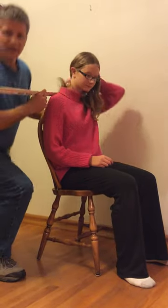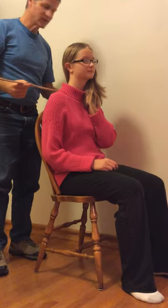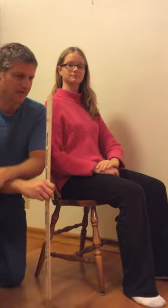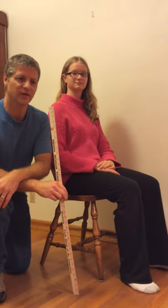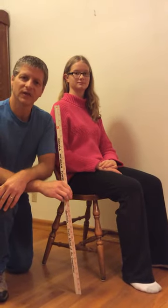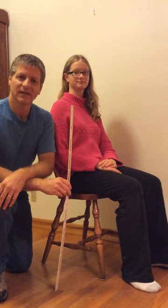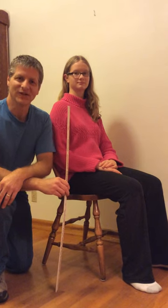The eighth measurement is the shoulders, because we want to make sure that your shoulders are the right width for the chair. And then the final measurement is the overall height. You can have these measurements in centimeters or inches. That's how I do measurements, and if you need any more information, you can contact me through my website, The Rocking Chairmen. Thank you very much.